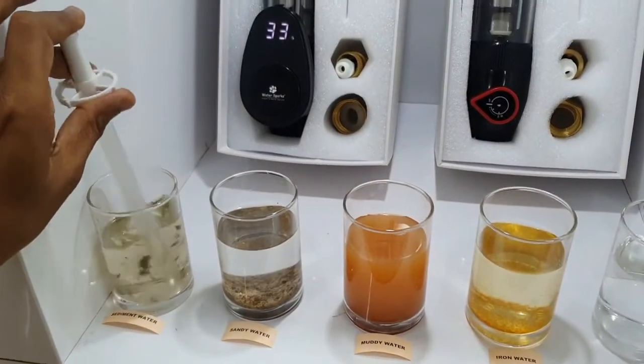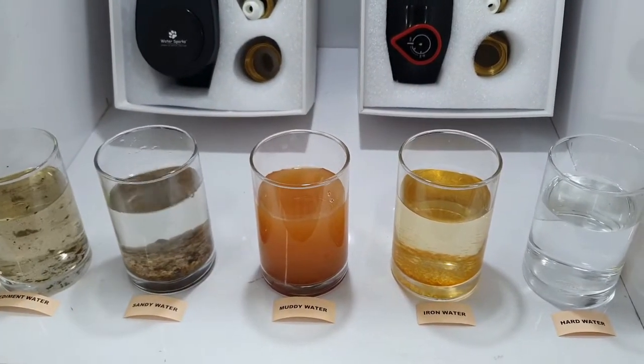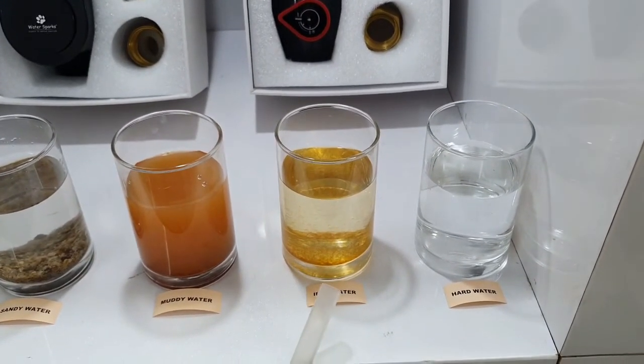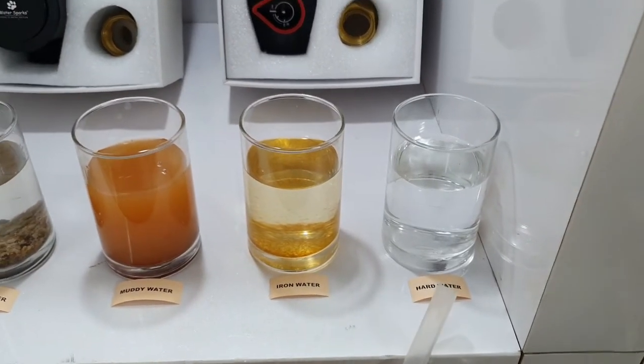Let's see what water it can purify. Sediment water — yes, of course it can purify. Sandy water — yes, of course. Muddy water — maybe about 10 percent results, so not recommended. Iron water — maybe 20 percent results, so not recommended. Hot water — only about 10 percent result, so not recommended.